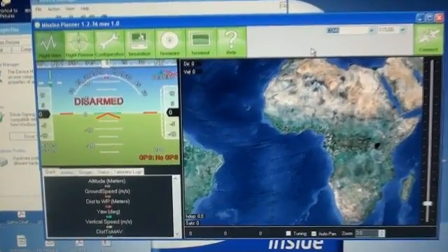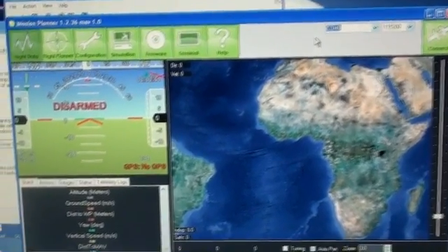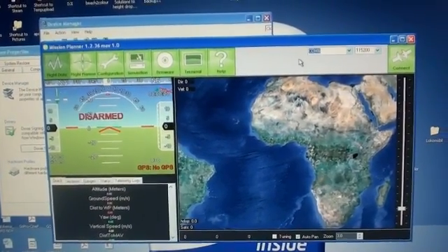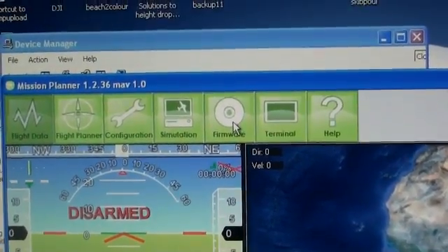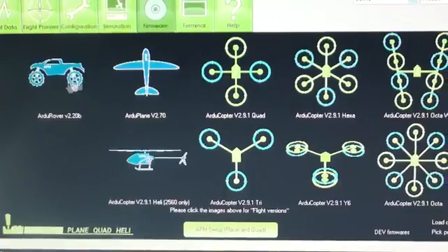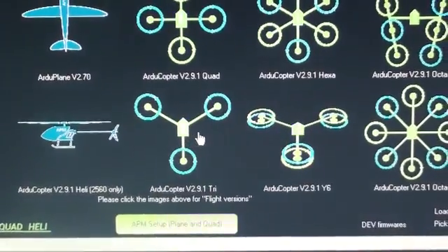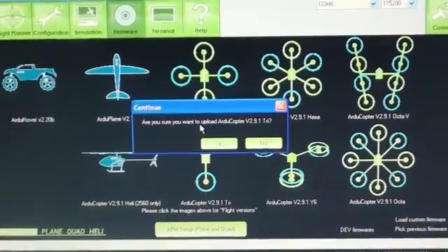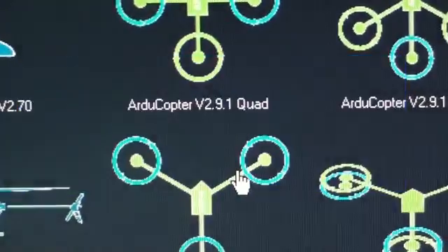The firmware you use depends on what you want to use the controller for. In my case I want to use it for a multi-copter, particularly a tricopter — that's three propellers. So I go into the firmware button. When you click on the firmware button, these are the options that come up: you can see the rover, the plane, and all the multi-copters and a heli. I'm using a tricopter, and my tricopter is this icon. I click on it and it asks me if I'm sure I want to install the tricopter firmware — of course I do.